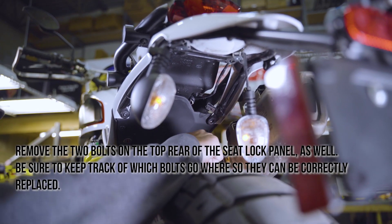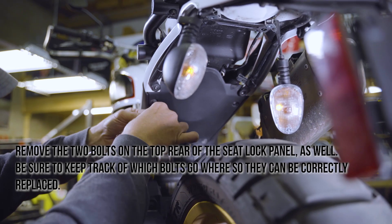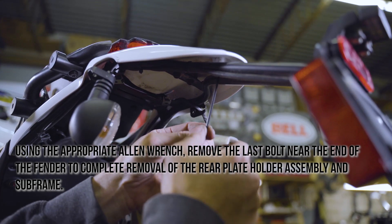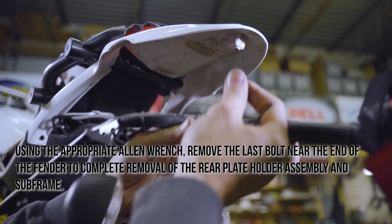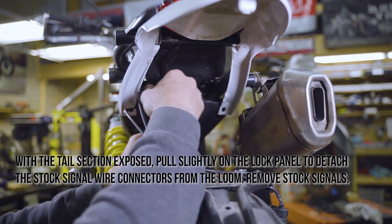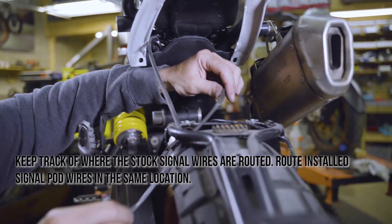Remove the 2 bolts on the top rear of the seat lock panel as well. Be sure to keep track of which bolts go where so they can be correctly replaced. Using the appropriate Allen wrench, remove the last bolt near the end of the fender to complete removal of the rear plate holder assembly and subframe. With the tail section exposed, pull slightly on the lock panel to detach the stock signal wire connectors from the loom. Remove stock signals and keep track of where the stock signal wires are routed.